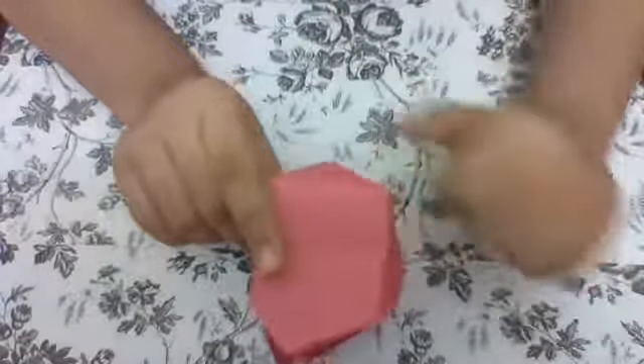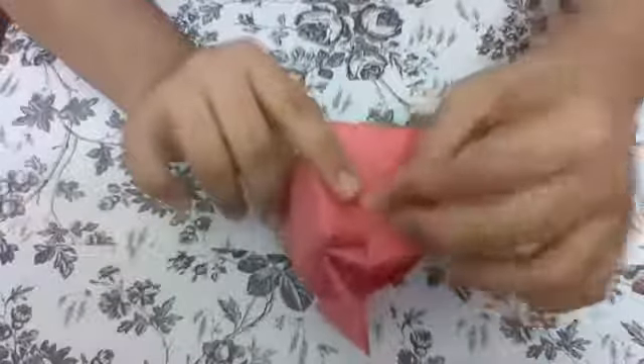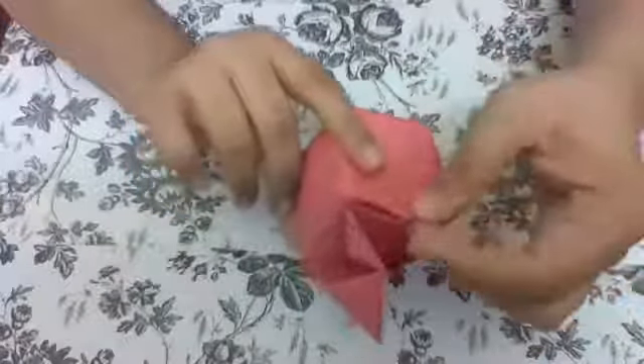Here is the brain — our final model! The big one is the cerebrum. This one is the cerebellum, and you could see the internal parts if you open it and draw something in it. And then this one is the brain stem.